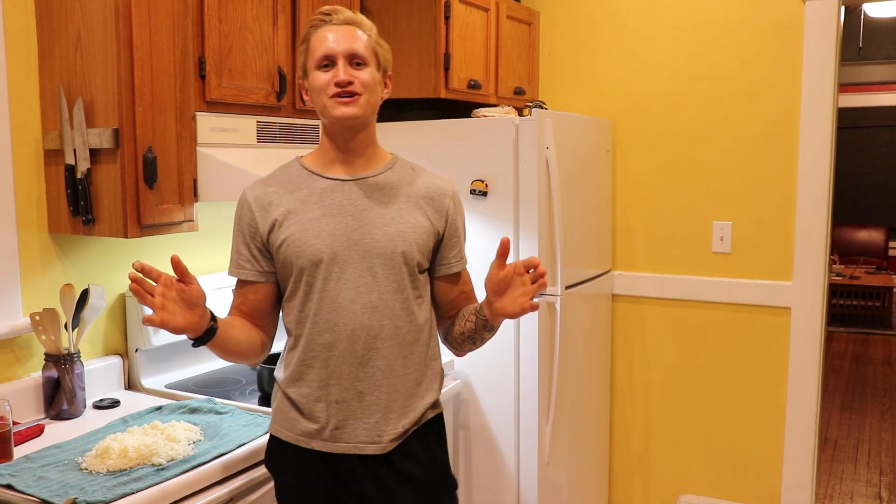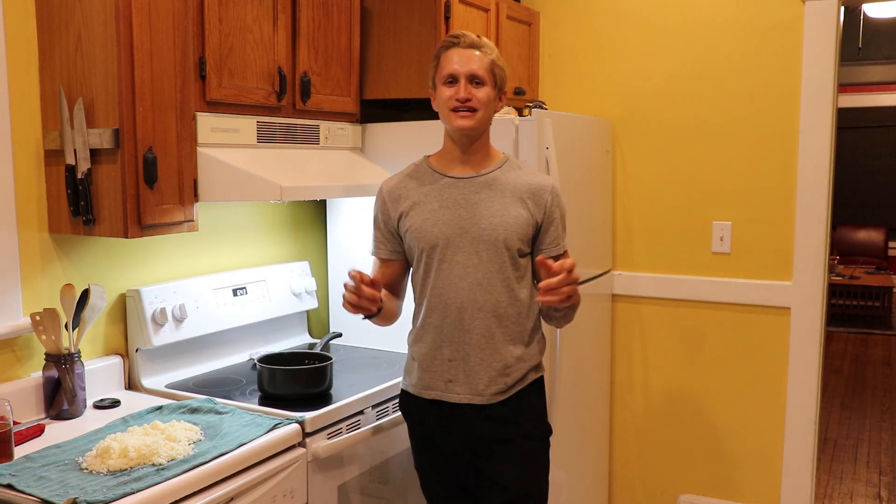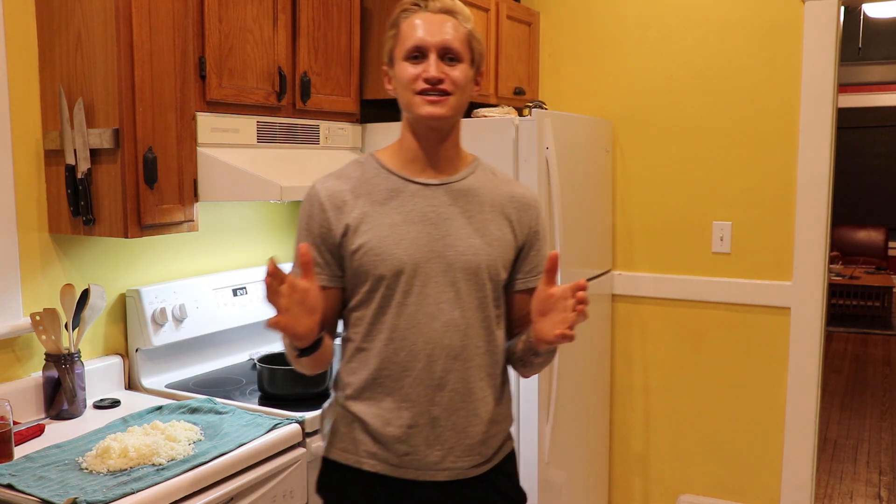What's up guys, it's Andre here. I'm coming at you with another healthy recipe. Today I'm making cauliflower crust pizza.